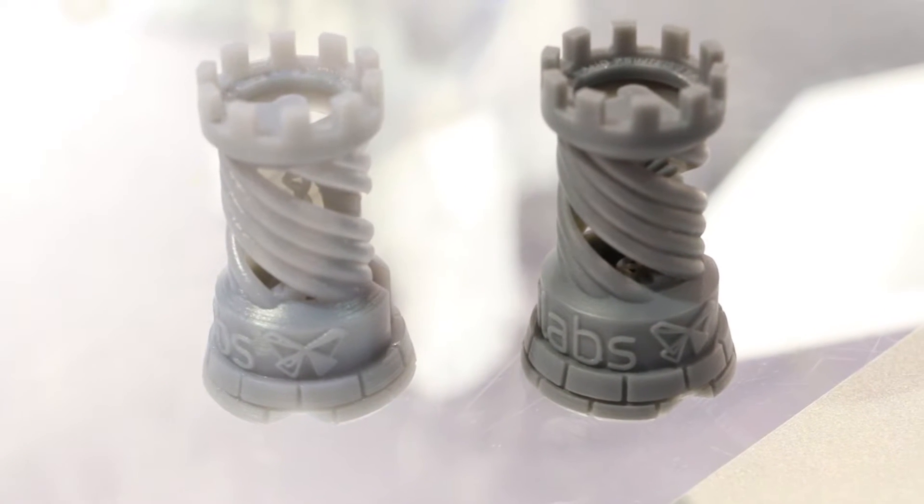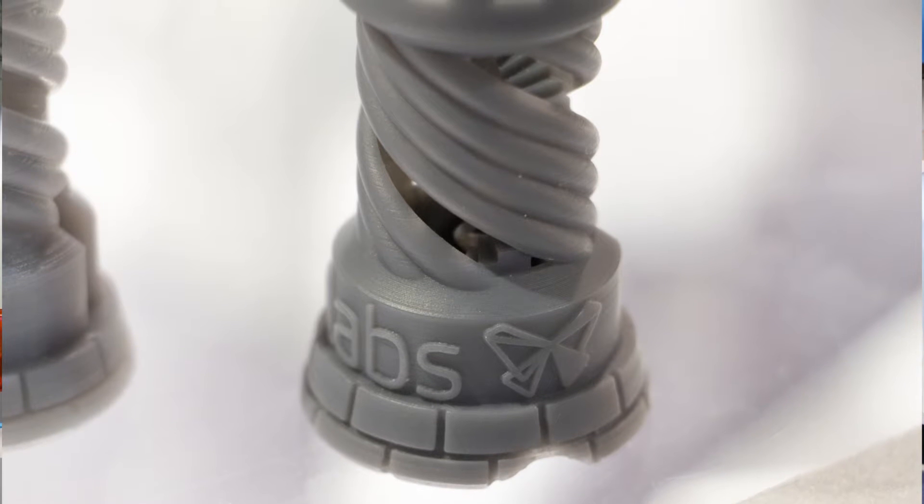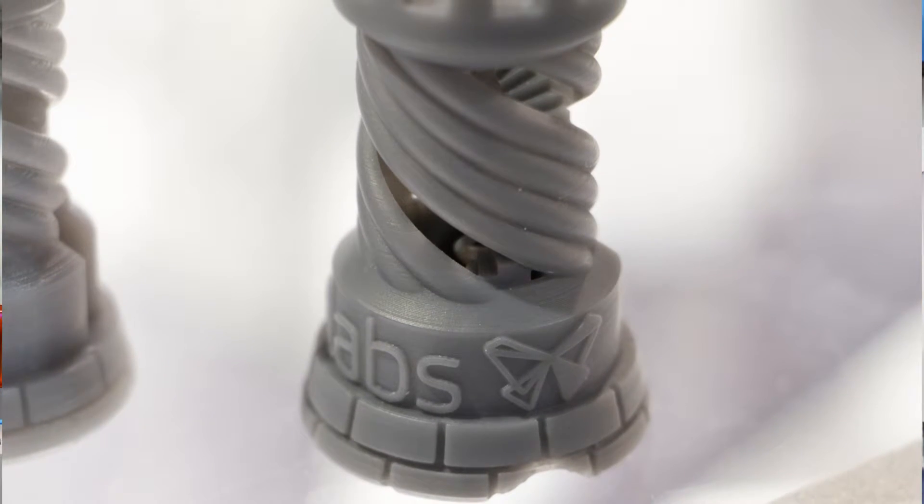We have two new materials. One is our new updated gray resin — it is more opaque, has a matte finish, and you can barely see layer lines anymore. We're really happy with it. It's a great resin for modeling or anything else that needs a high quality surface finish — it shows very nice details.